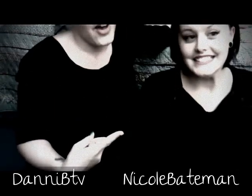Okay, hey guys, what's up? This is Danny B TV and this is Nikki B joining us today on Danny B TV because today we're going to be doing chick chat with a little bit of DIY.